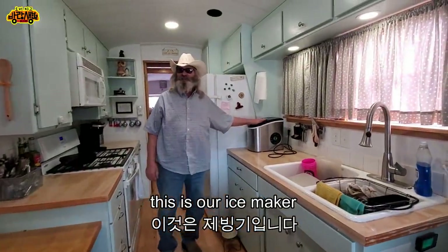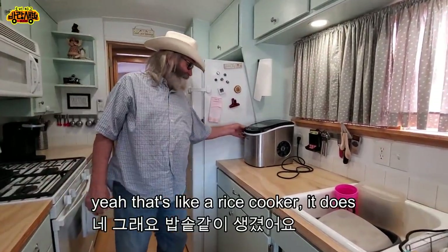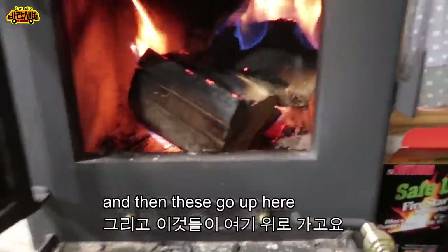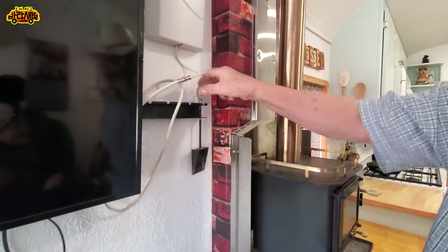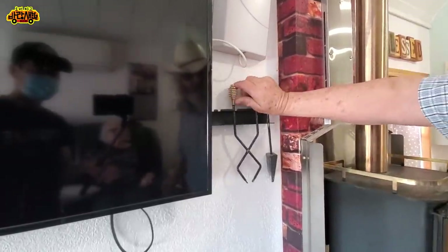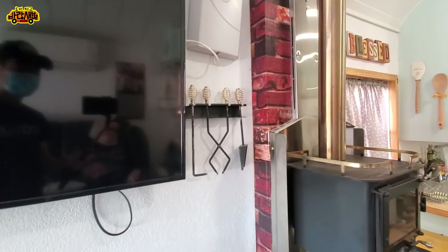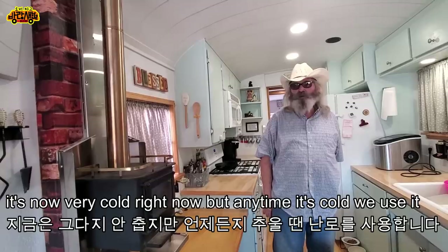This is our ice maker — it looks like a rice cooker. We have a double sink, and our fireplace is wonderful. These are the fireplace tools — it's a very small fireplace, but anytime it's cold we use it.